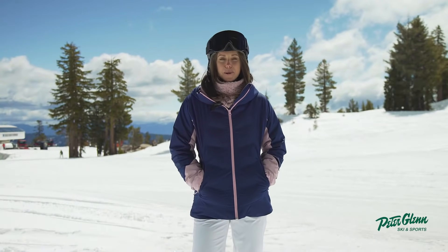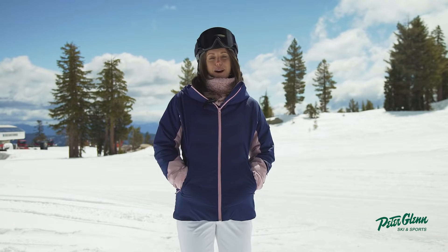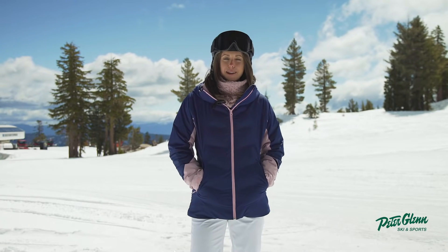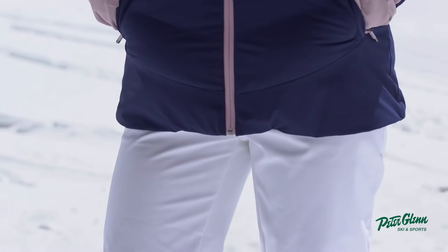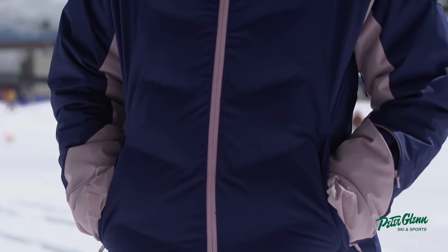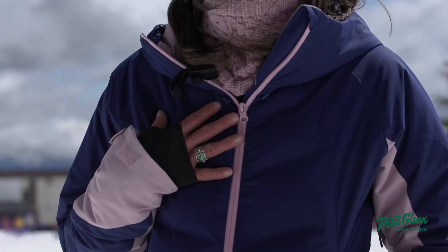Hi guys, Camille from Peter Glenn Ski and Sports. We're out here at beautiful Squaw Valley, talking shop, going over product and helping you guys make an informed purchase. I'd like to talk to you about this jacket that I'm wearing. This is the Dusk JK. It has Drive Flight Technology, which means it's nice and water resistant.